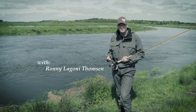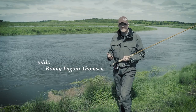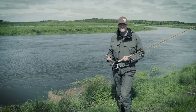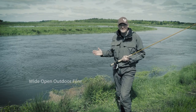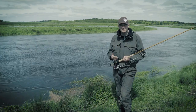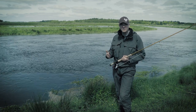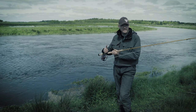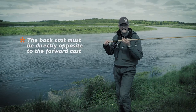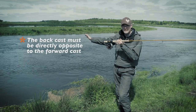The 180-degree rule applies to all fly casting, whether we're talking about overhead casting or underhand casting. It's a physical reality that if you want optimal angling, you have to use the 180-degree rule principle — the direction of your backward cast is directly opposite to the direction of your forward cast.